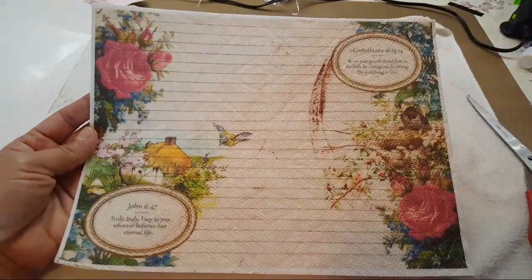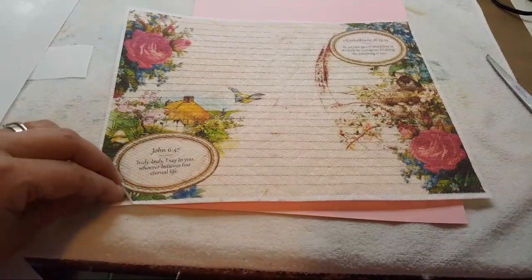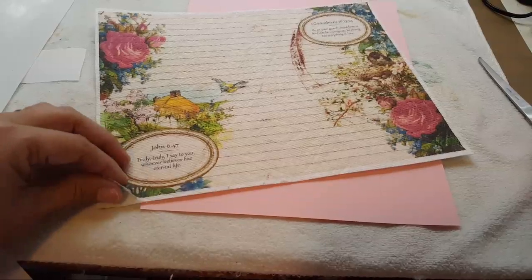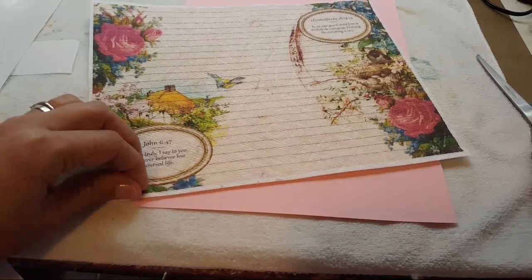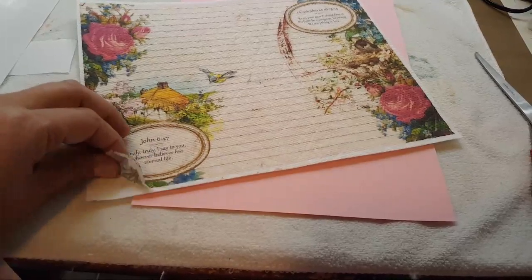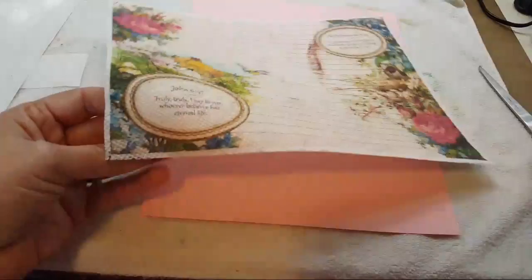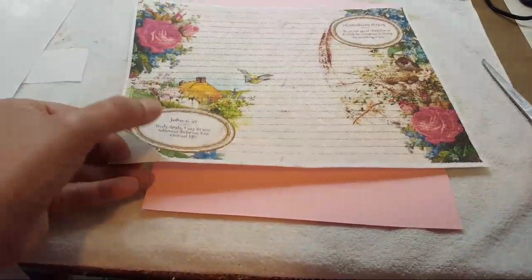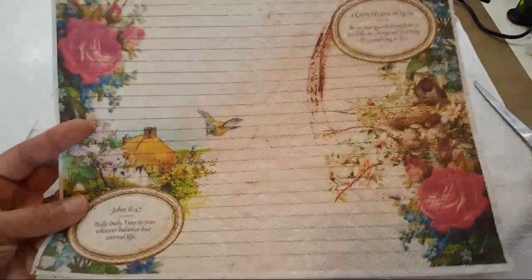And what it leaves you with is something like this — this is your napkin. Then you just peel it off. I'm not going to try to do it because I need two hands and I'm holding my phone, but this is going to be your pretty napkin, ready for you to decoupage onto whatever you want.